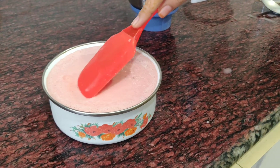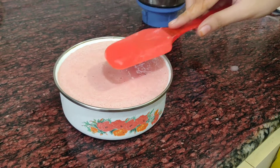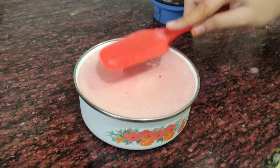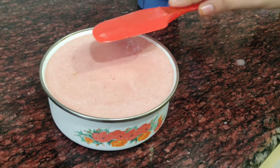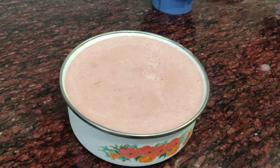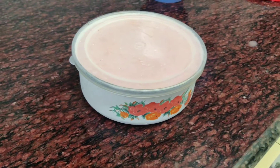If you have chocolate chips, you can add them. I am going to put the ice cream in the freezer with a lid on.